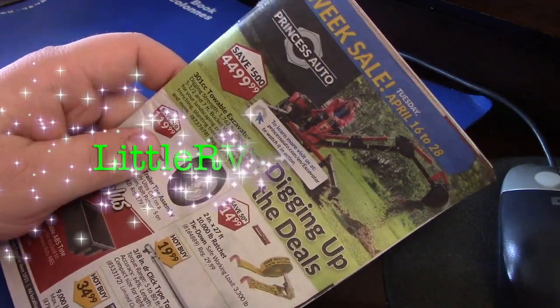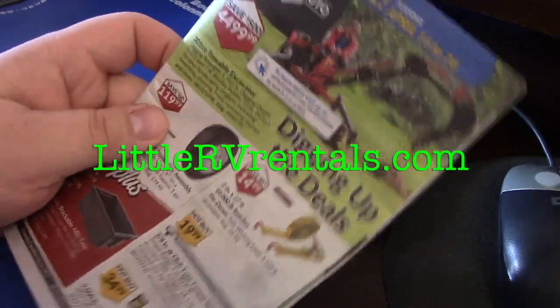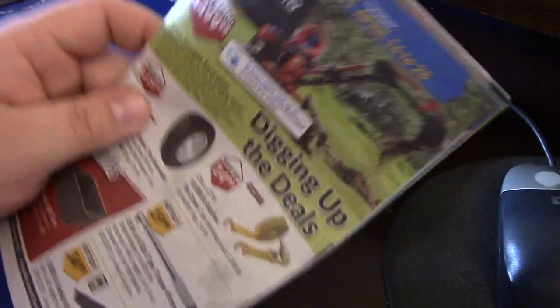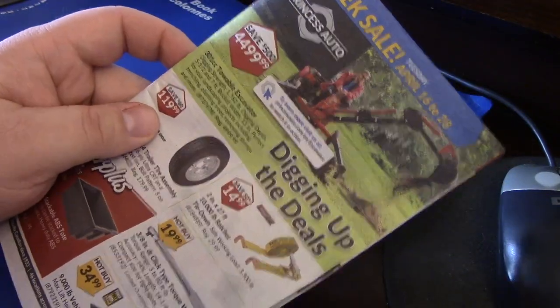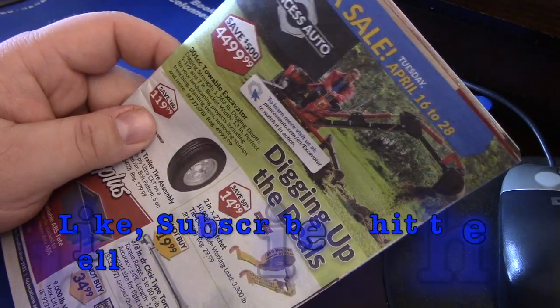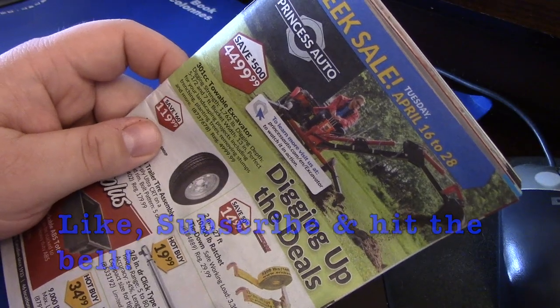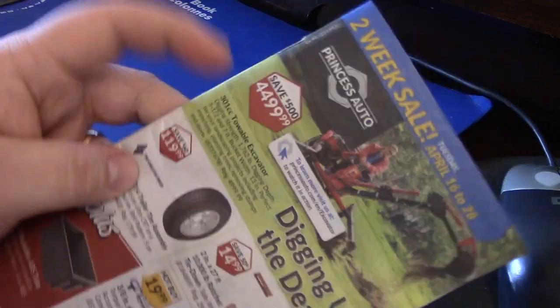Hi, it's Dale here with Little RV Rentals. Here are three things I'm definitely probably going to be buying at Princess Auto, but there are a few more that I have circled. Before we get started, make sure you like below and hit the subscribe link with the bell to be notified of future videos. Let's get started.